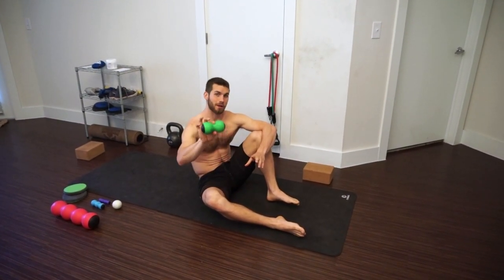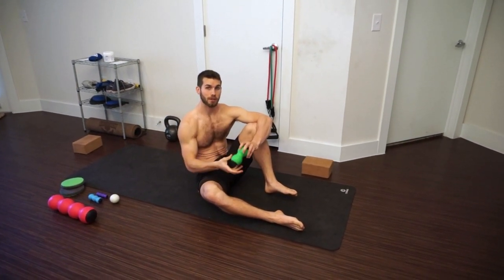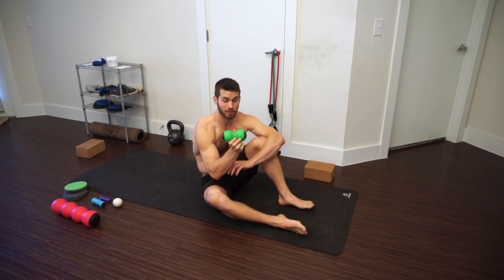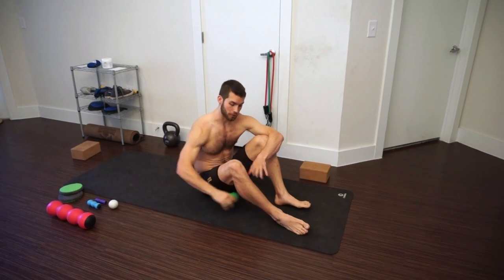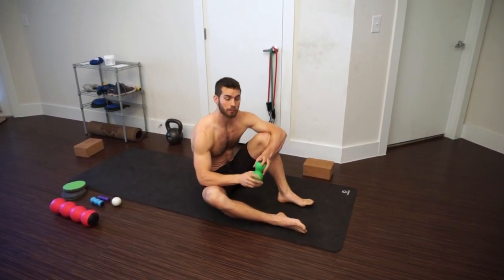This is the medium size, and I recommend this one above the other. If you don't have a knot out yet, this is the best one to get — it's the most versatile. You can use it for your hamstrings, calves, back, and shoulders. So check out thenotout.com and get yourself a knot out for mobility.